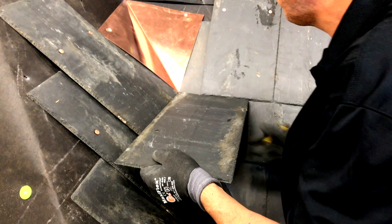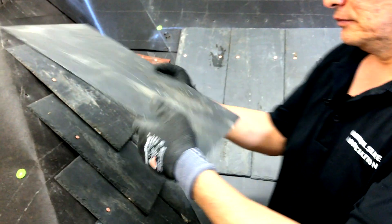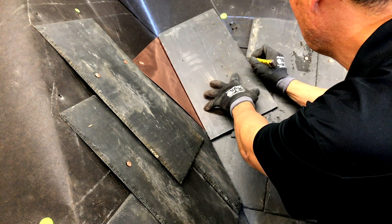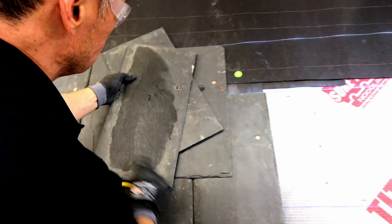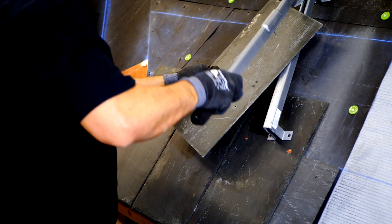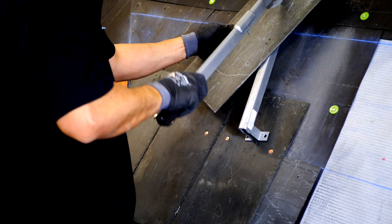He rotates the slate 180 degrees so that he can mark the bottom edge, then transposes this mark to the back side. Now he turns it over and marks the intersecting spot — laying the slate in this fashion gives him the correct angle. Now that he has both intersecting points, he draws a line between both marks on the back of the slate and cuts it from the back side so the chamfered edge is on the front.